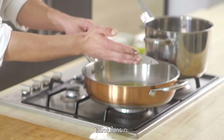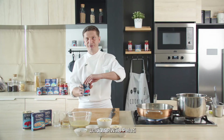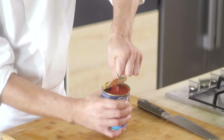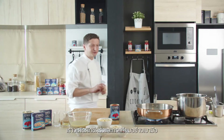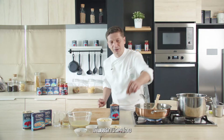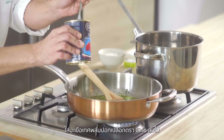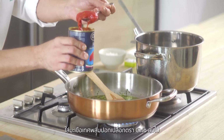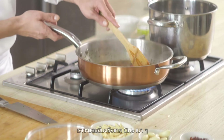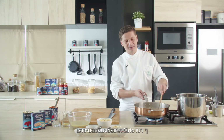Our parsley and garlic are crushed. We'll use a can of Cirio pelati. We are going to fry gently our parsley and garlic in a pan with some chili. Then add the Cirio pelati and crush the tomatoes gently, a little bit.